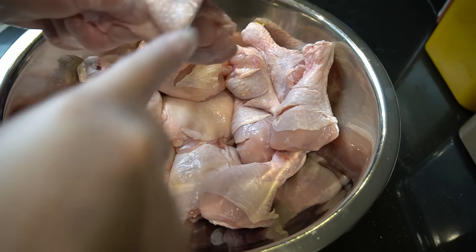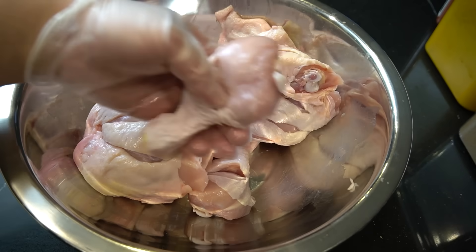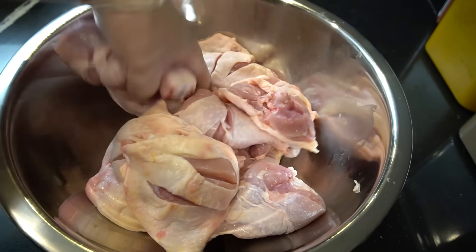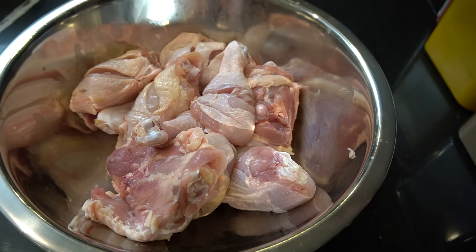I got a secret for you. We're just going to slice it down. Every piece of my chicken is slit like so. Make sure you do it on a cutting board — just don't do what I just did there because it may be dangerous. Very simple and easy, nice and slit. To 12 pieces, let's season.